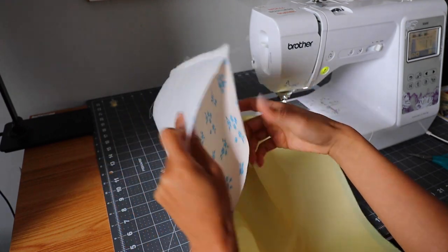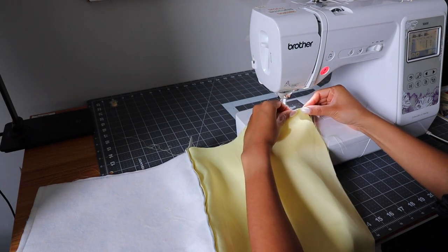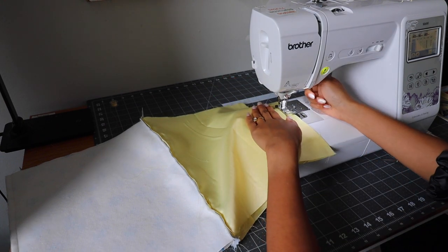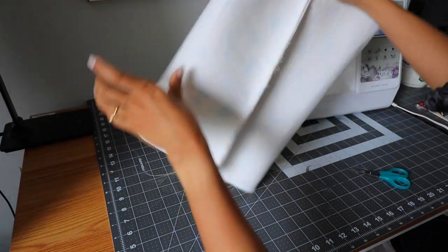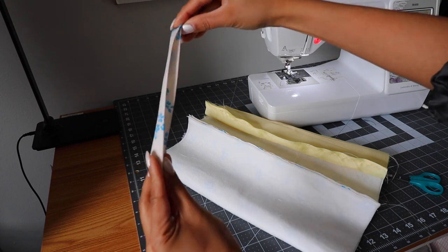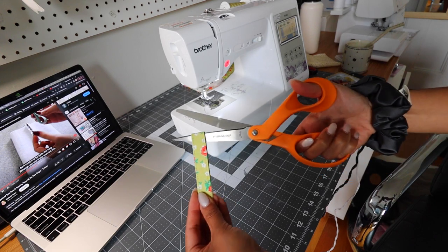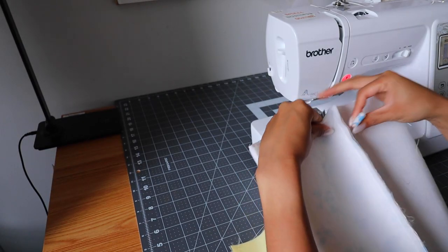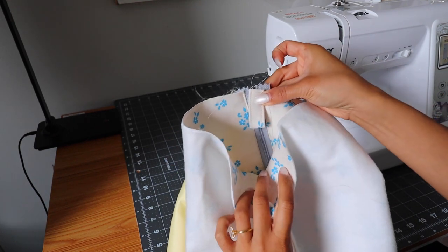Next put the two main fabrics together and sew on that line, then put the lining fabrics together and sew on that line as well. With the lining, leave a hole in the middle — sew up until about halfway, stop, then go to the other end, leaving about a four inch gap. This is how you'll turn the pouch right side out eventually. Then put this middle seam in the middle and line it up with the zipper. Take the pull tab you pressed and sew two lines on it so it is secure, then cut it in half because you want one pull tab on each side of the zipper. Make sure the zipper is open so you don't get it stuck.